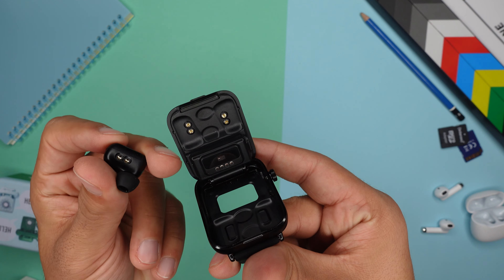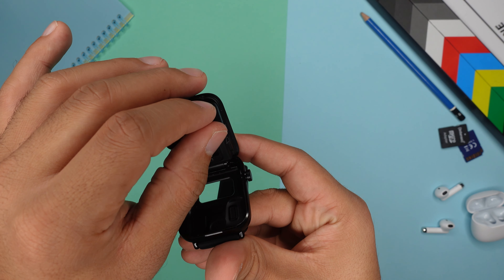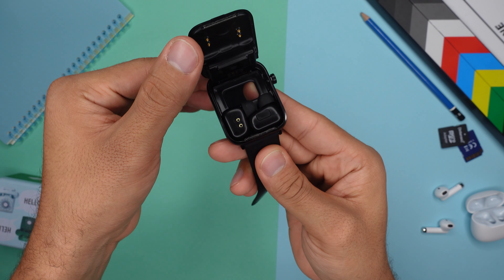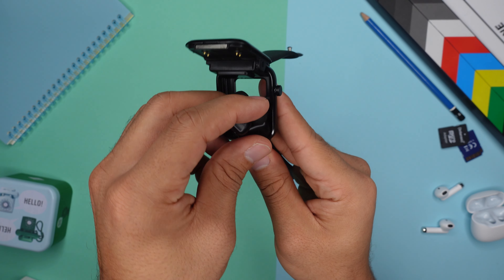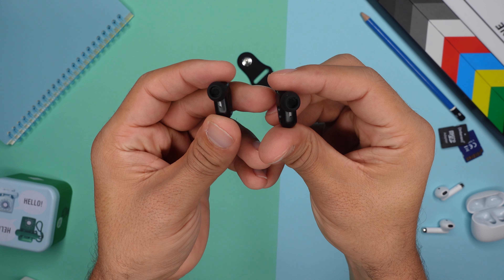You have to place your earbuds on the bottom of your case and close the display with the charging pins in order to make them fit inside the case and then charge them. As for the earbuds themselves, I'm actually very surprised. I have big problems with all kinds of earbuds and they always — and I mean always — fall out of my ears. But these ones actually feel very nice and they stick in my ear like glue.